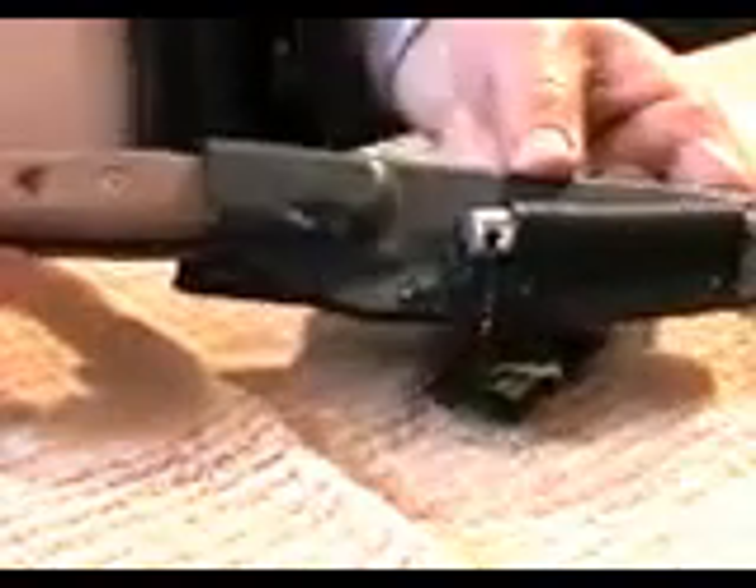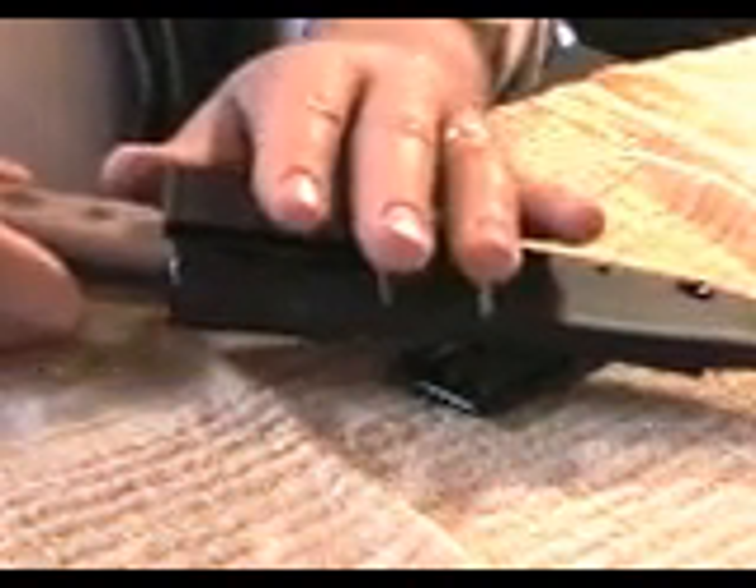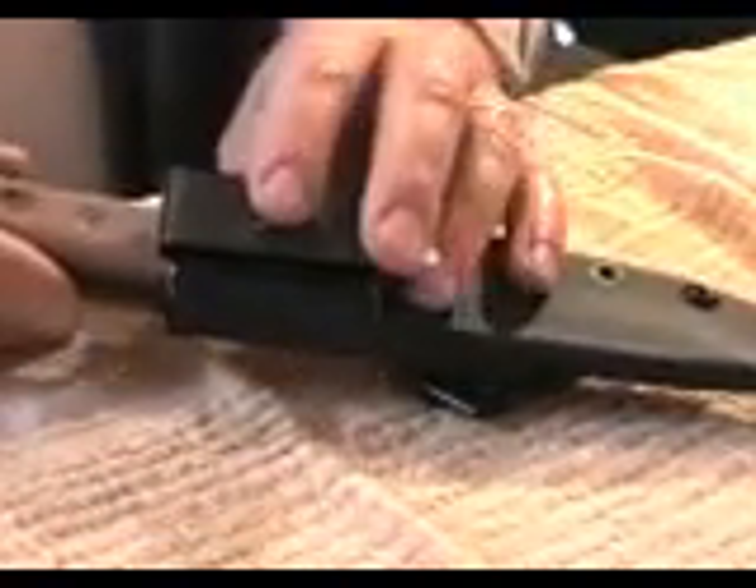The B.O.B., also known as the Brothers of Bushcraft Knife, is a fantastic knife. The catalog number is B.O.B.-01. As you can see, it comes in a kydex sheath with that famous metal belt clip that TOPS Knives is known for. If you're not familiar with TOPS Knives, you need to be — they're probably the number one production knife company in the world for quality and design, with an enormous catalog. I've reviewed other TOPS Knives on this channel and they always score high.